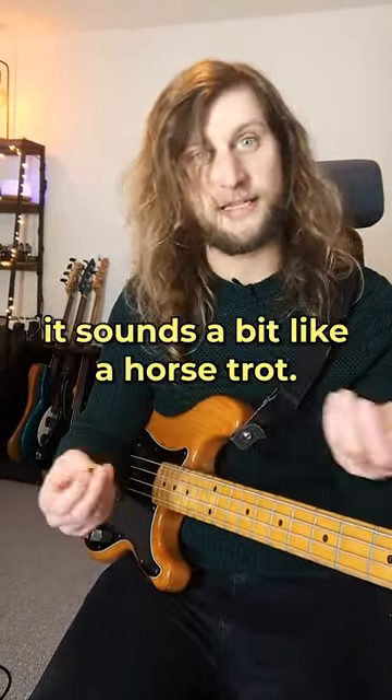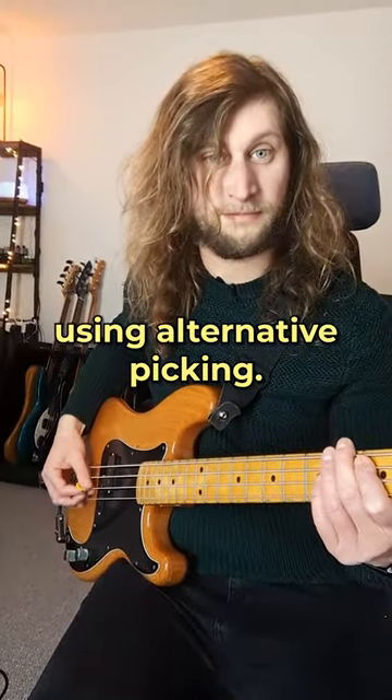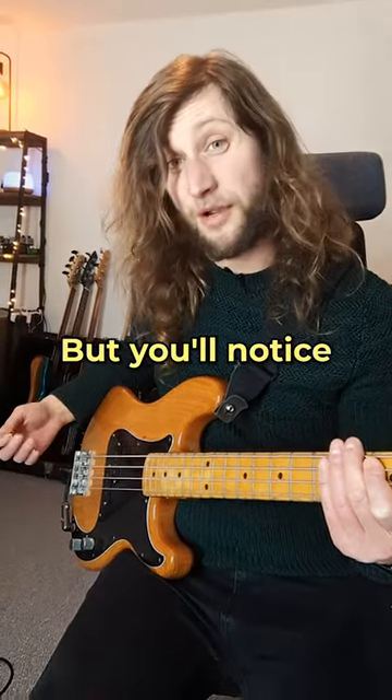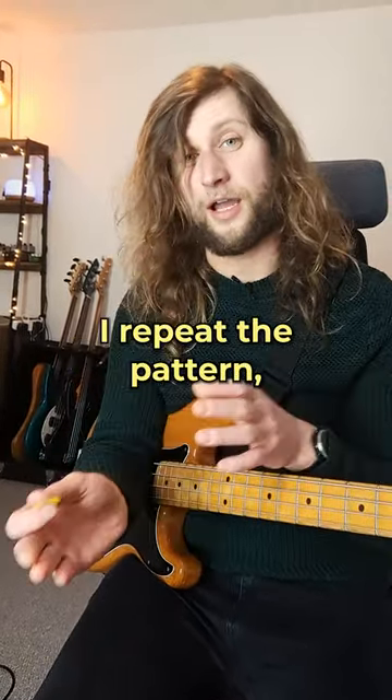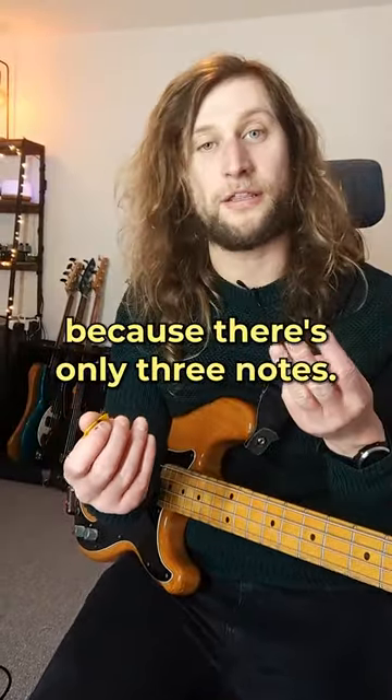This kind of sound — it sounds a bit like a horse trot. We can do this using alternative picking, but you'll notice that every time you repeat the pattern, you're using the inverse picking pattern because there are only three notes.